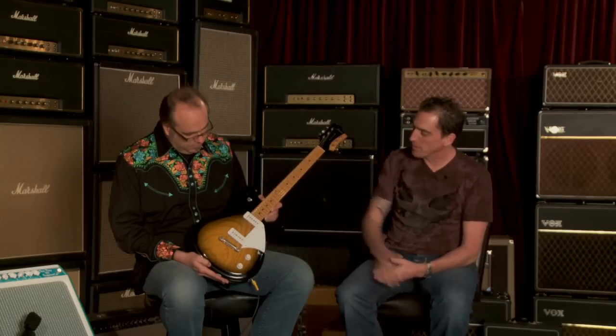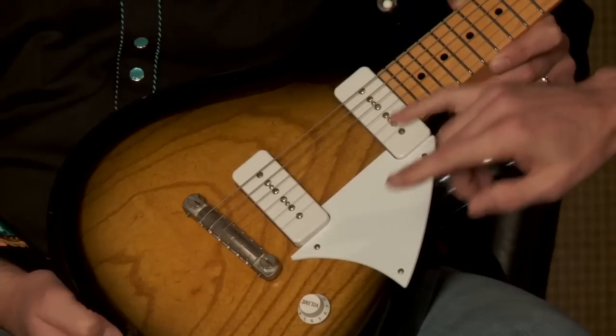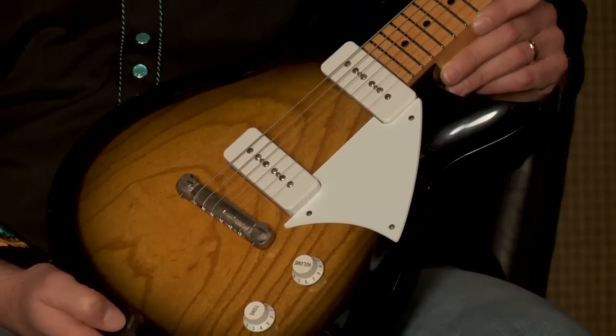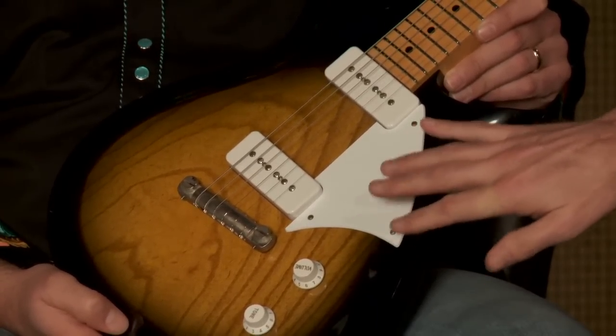Many different pickup configurations as well. You see two P90s here — Fralin P90s. We can also do humbuckers, we can do TV Jones. You could even mix and match — you could do a P90 and a humbucker in this thing. That's crazy talk. It is crazy talk. But many different options.